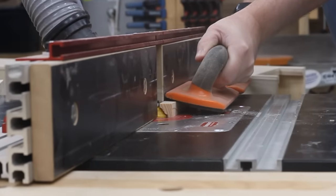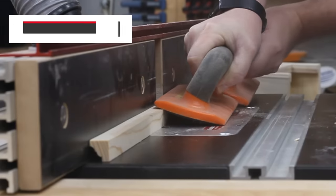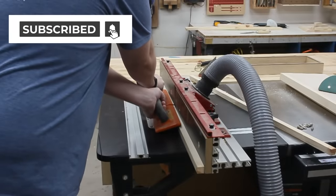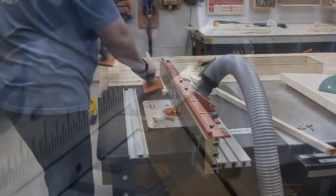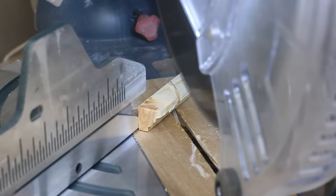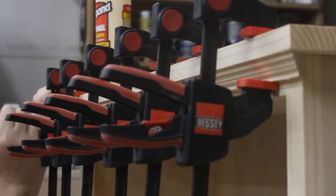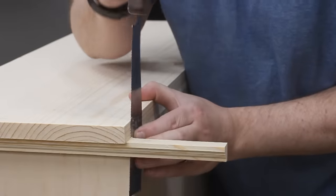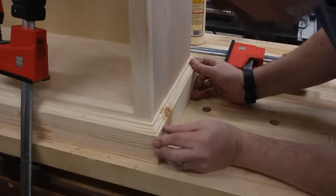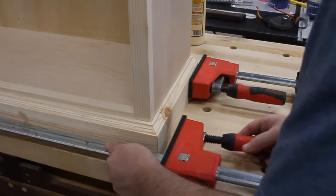Next came making some molding on the router table. I certainly could have bought some at the home store, but I have the machine and extra material already, so I figured let's just make our own. I'm using a double Roman OG bit to make these decorative pieces. Then I cut the angles on the ends over at the miter saw. These pieces simply get glued and clamped on around the top edge, and the excess that sticks out the back just gets nipped off with a saw. Then I did the same thing around the bottom edge.